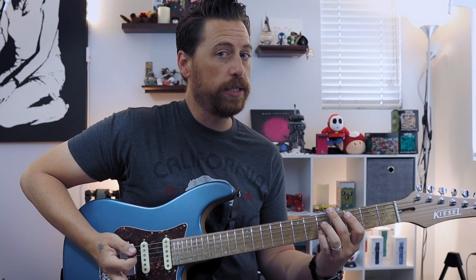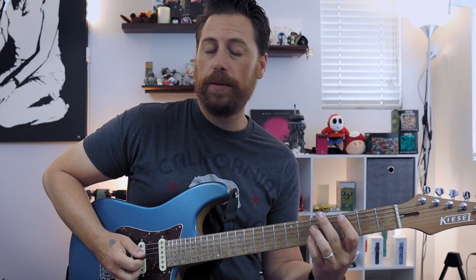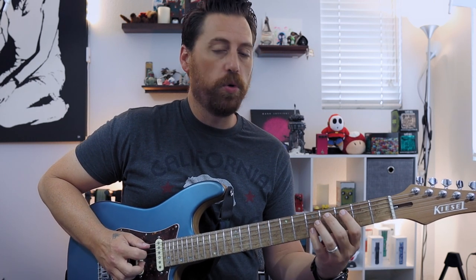A lot of us hold the pick with our first finger, and maybe our fingers are kind of opened up across the strings as we mute, so they're not out of position — we're not doing anything too crazy here. And again we just move that through the chords.